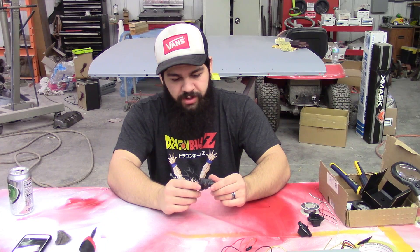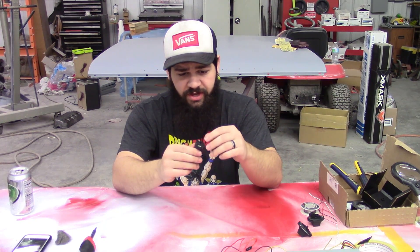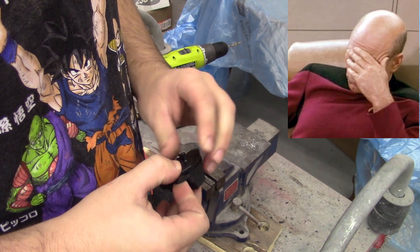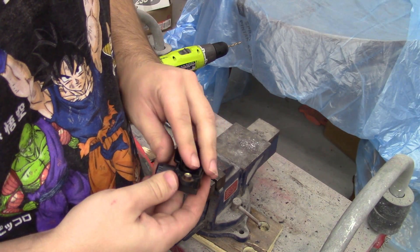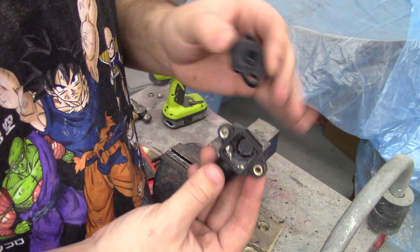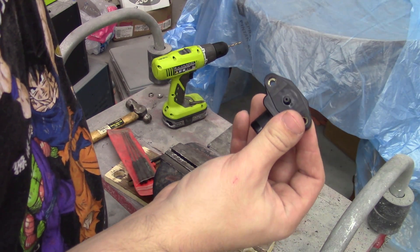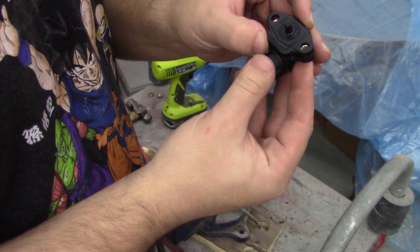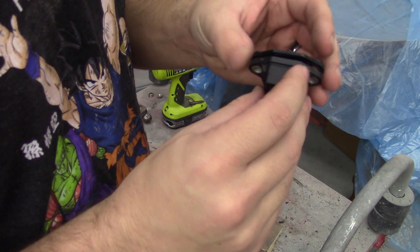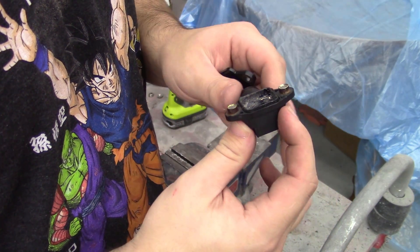We'll start by taking this thing apart and cleaning all the guts out. I didn't press record when I did all this work, so I'll just explain exactly what you need to do to take this apart. Your two halves will be together. You're going to drill out the rivets with an 11/32nd drill bit just to where they're loose, and then grab a knife, exacto, or small screwdriver and start prying them apart. Once you get them pried apart, you'll have the guts in there.